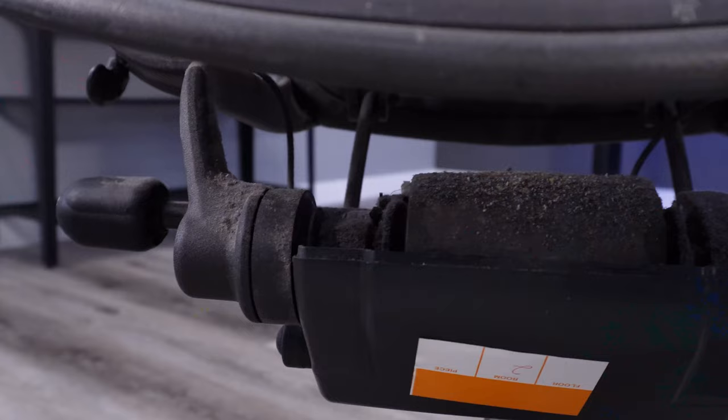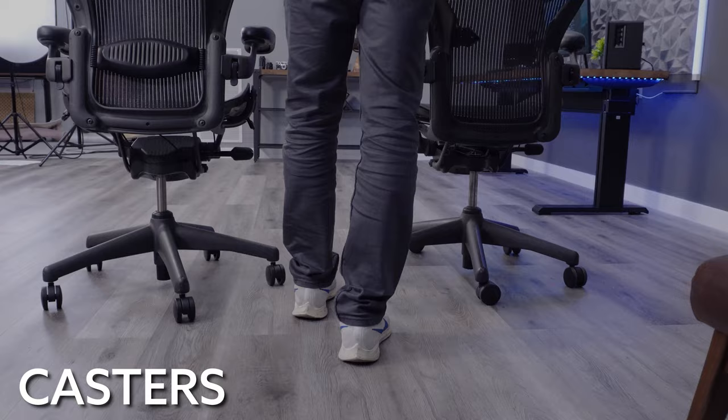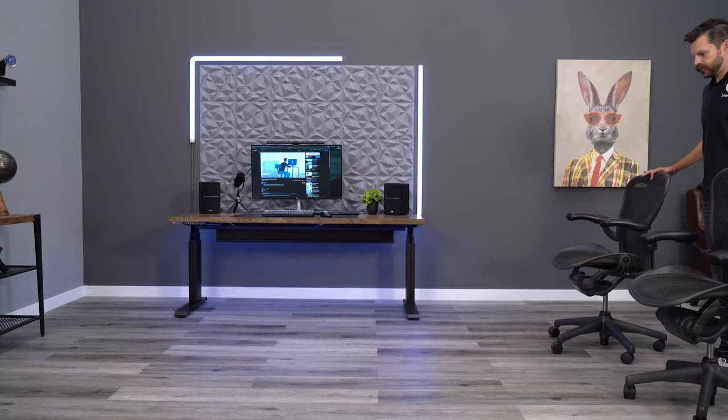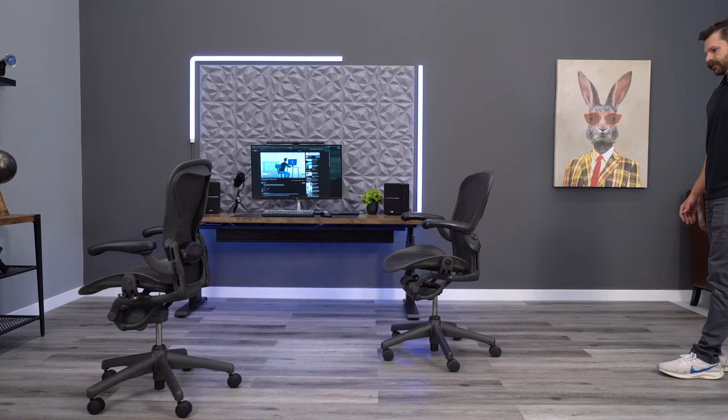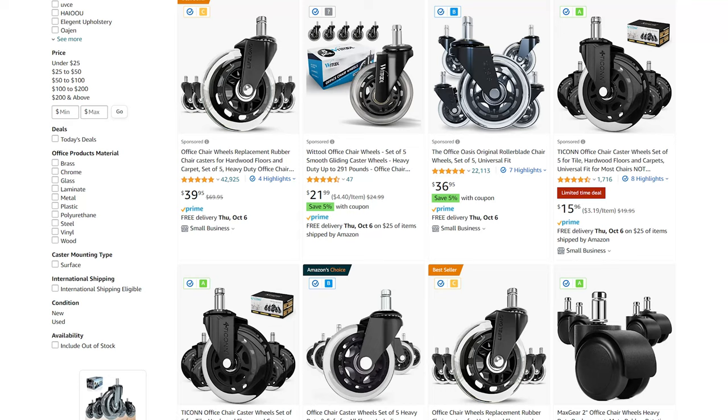Arguably one of the nastiest places on a used Aeron chair is the casters — and this is true for all used chairs we've seen. If the chair doesn't roll well, the casters are likely loaded with hair and other debris picked up rolling on the floor. If you've located this chair online, ask for a picture of the underside of the base so you can see all the casters and what might be in them. If they're nasty, plan on spending twenty to seventy dollars for a proper set of replacement wheels.